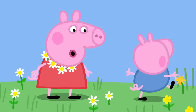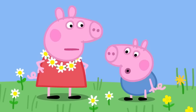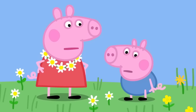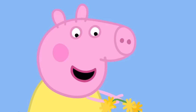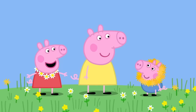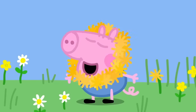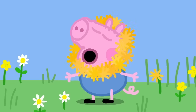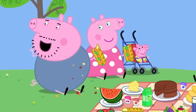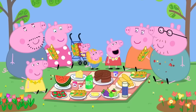No, George! I am the daisy queen. You need to be something else. George, you can be a lion. And these dandelions can be your mane. George is a dandelion lion. Rawr! George likes being a lion. Rawr! Children, come and get your food. Look, everyone. I am the daisy queen. And this is George the lion. Rawr!